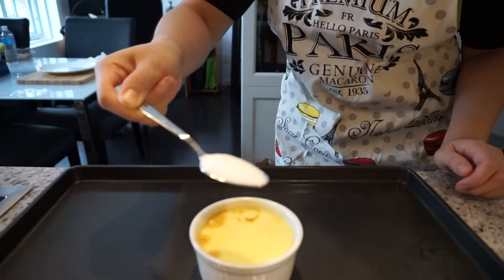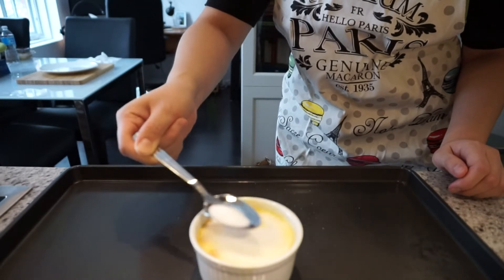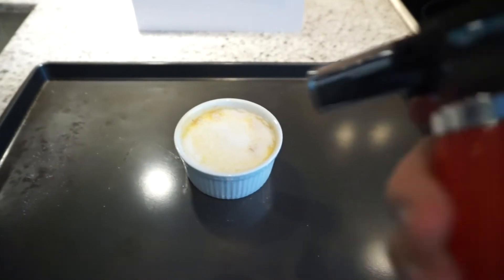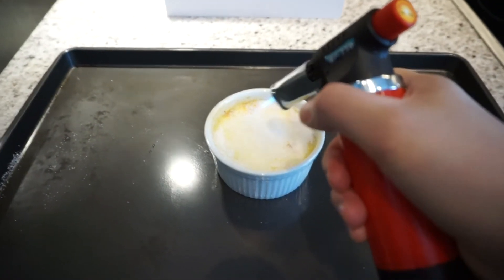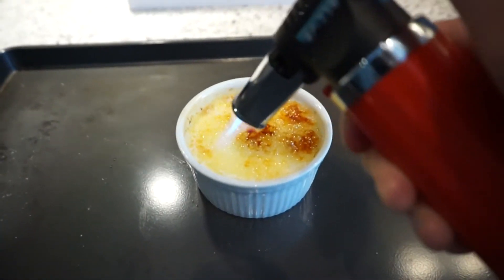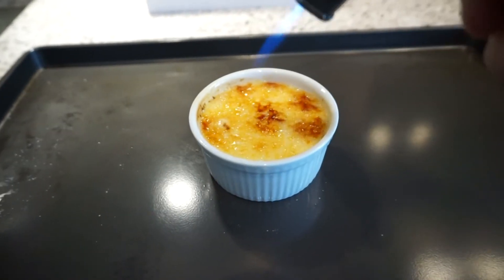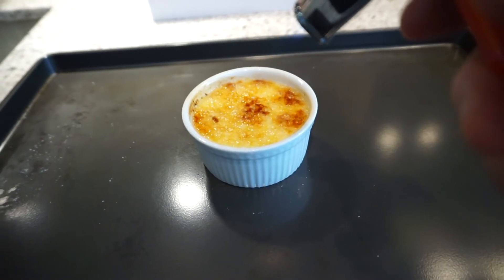Here comes the fun part. Sprinkle about a teaspoon to two teaspoons of sugar on top of the crème brulee and then take a torch. You can buy these torches at different kitchen stores, or you can use your broiler. Make sure you get a good even crust on top of your crème brulee — it should be about golden brown.